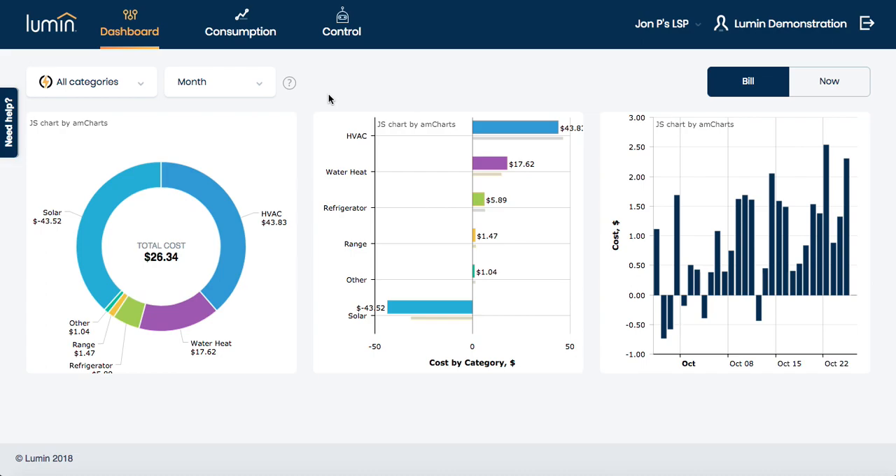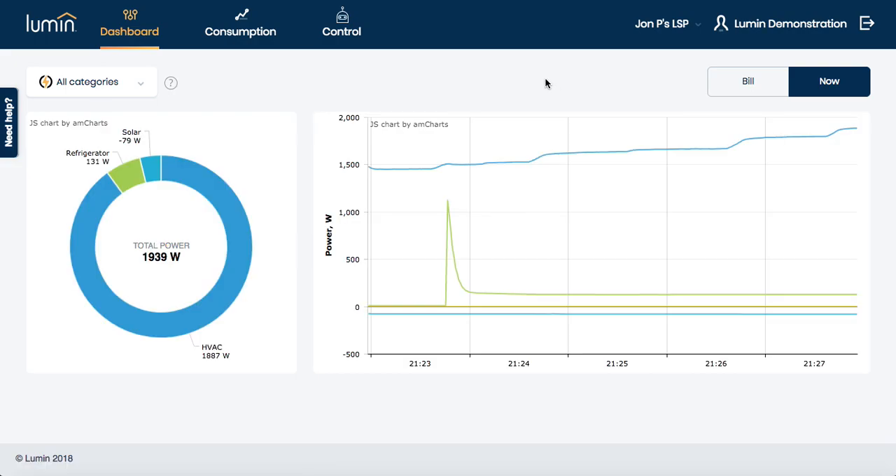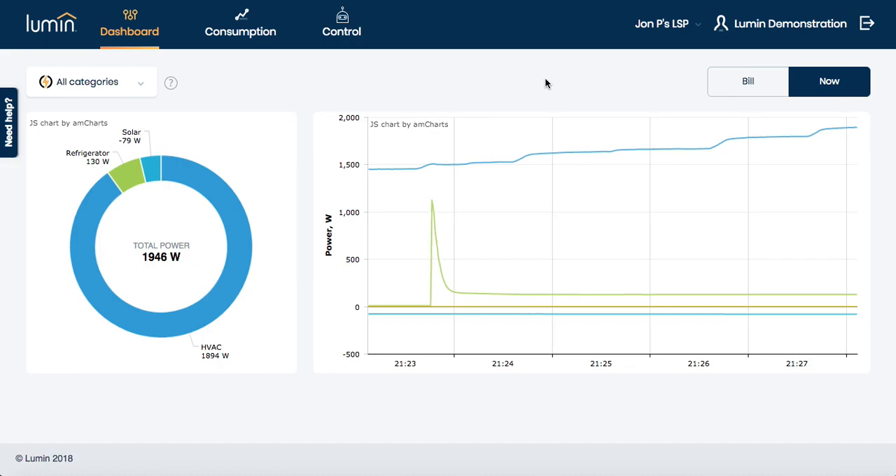Now, to give you a sense for the power and granularity of the data here, let's take a look at the real-time component. What you're seeing here is a scrolling snapshot of the past five minutes in John's home. This data is sampled 10,000 times per second by the hardware and pushed to the cloud every second, meaning that the data here is never more than one second out of date.